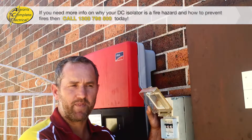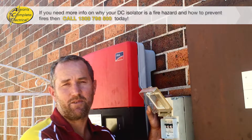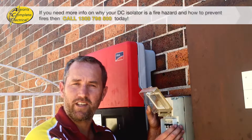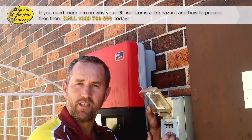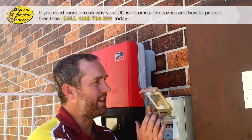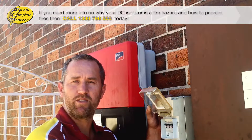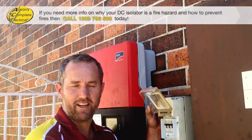There are a few reasons for this. Number one is they can catch fire, and that's definitely not what you want. Personally, we have seen probably six to eight of these style of isolators either on fire and currently burning when we arrive at the job, or they've just completely burnt out. Luckily some were mounted on brick and nothing else caught fire, but it could easily have started a fire in the house.